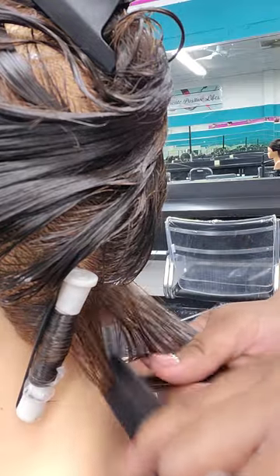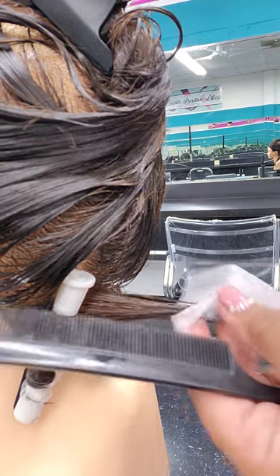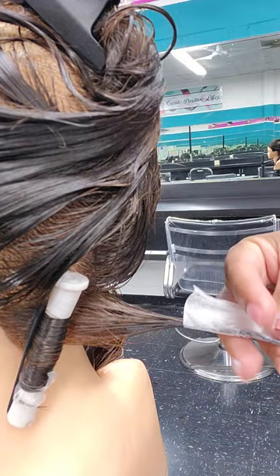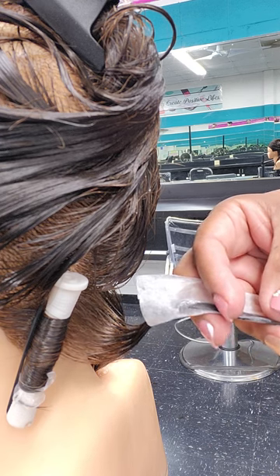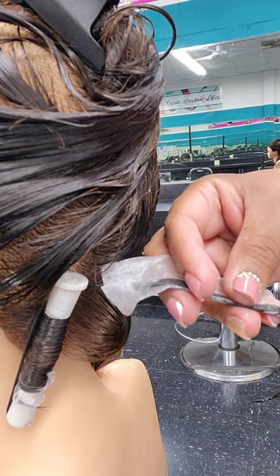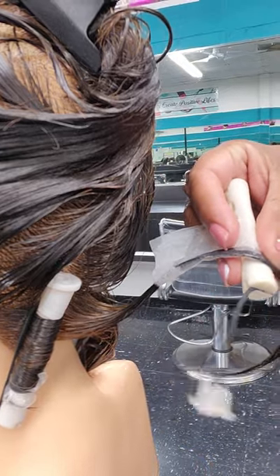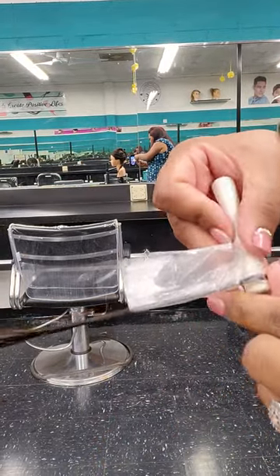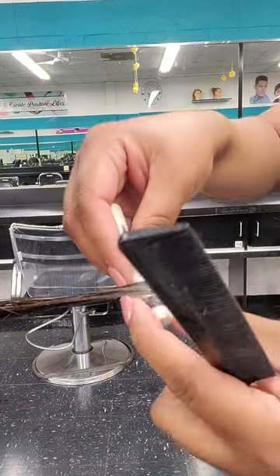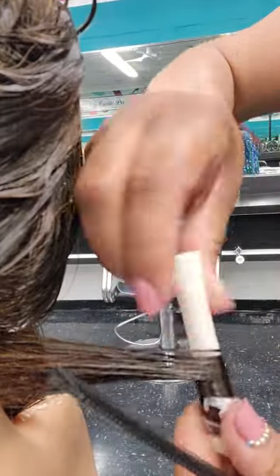One more time — take that section, take your end paper, and do the single flat wrap, folding it in half. I like to spray a little water just to help hold it. Come in, start at the bottom where the band is, get the ends through the end paper, and start wrapping. Tuck the ends in, wrap around a couple of times to secure, then start bringing it up as you twist, dropping it slightly as you wrap upward.